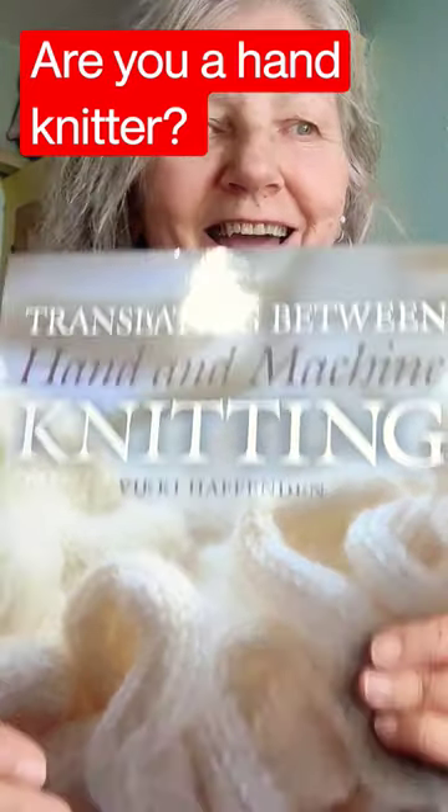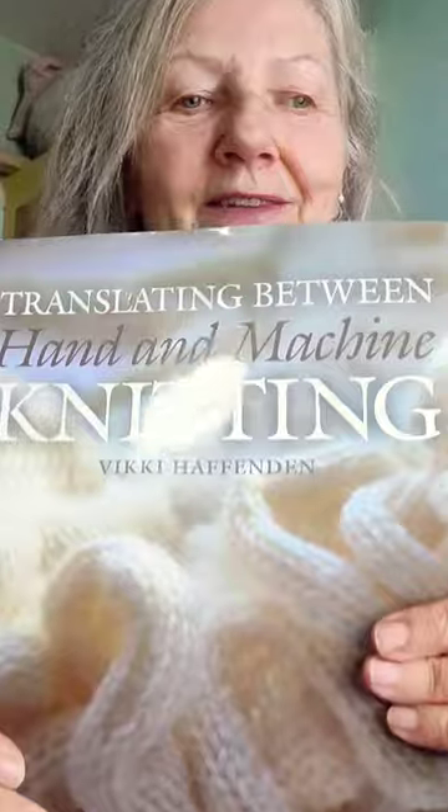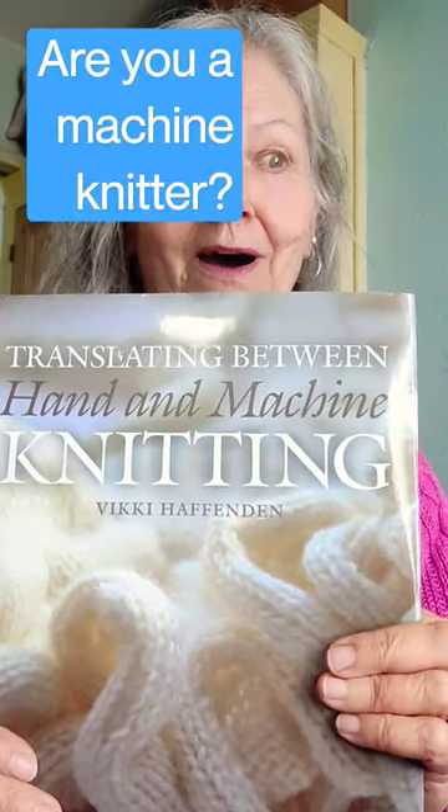Are you a hand knitter or are you a machine knitter? You need this book. It's on Amazon. It's been out a while, but you'll find it's full of information.